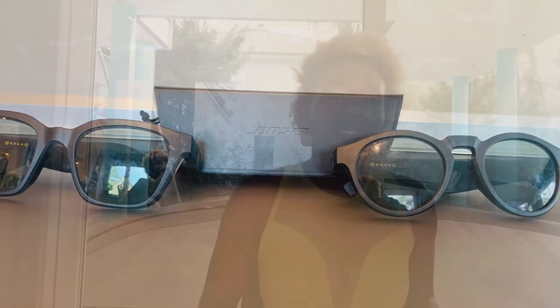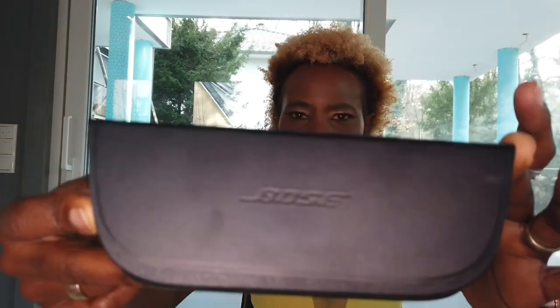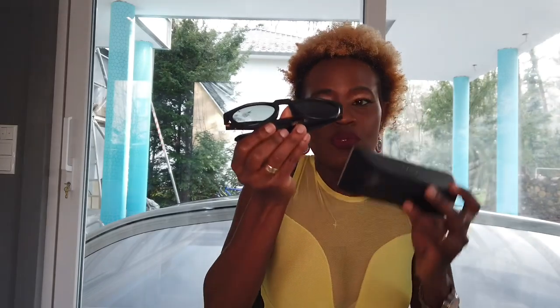I bought two pairs — this careless woman as always lost one box. These are sunglasses from Boss. I don't wear glasses all the time, but I don't see far, like when I'm driving. So I had to put prescription lenses in one pair, and the other one has no lenses in. I love them. The bag is real leather.